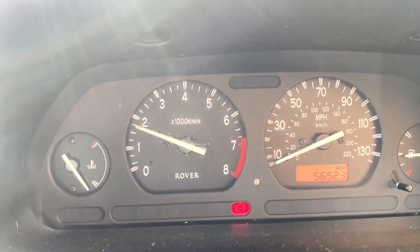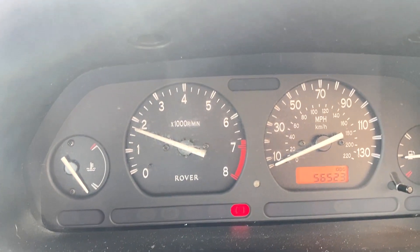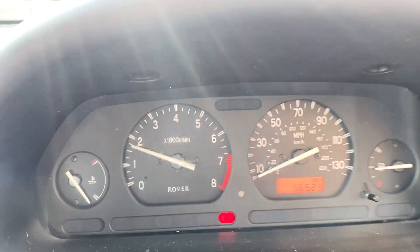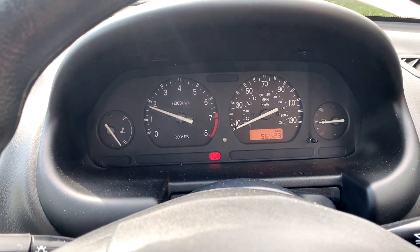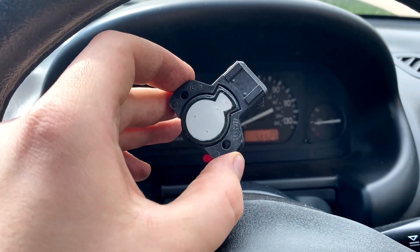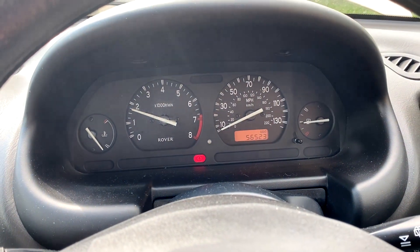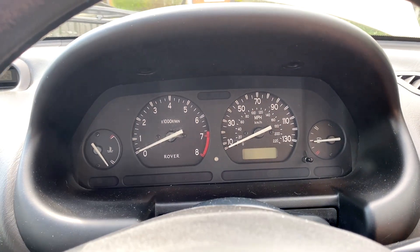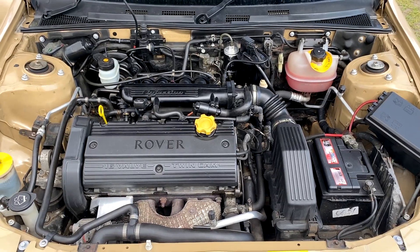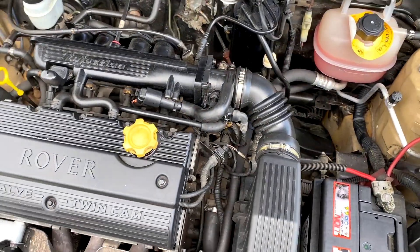When driving it can also be quite jerky — a bit of bunny hopping here and there. So hopefully a new sensor, which is what we have here, should do the trick. These are found on Discount MG Rover Spares and you can get them for about £15, or you can go on eBay as well.